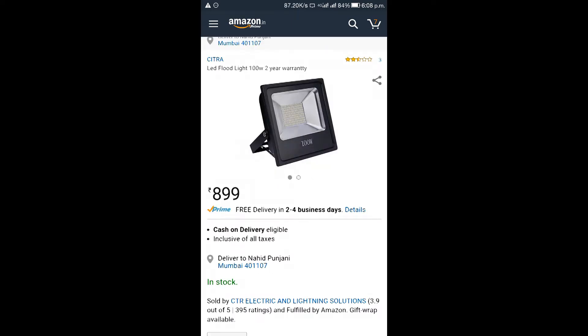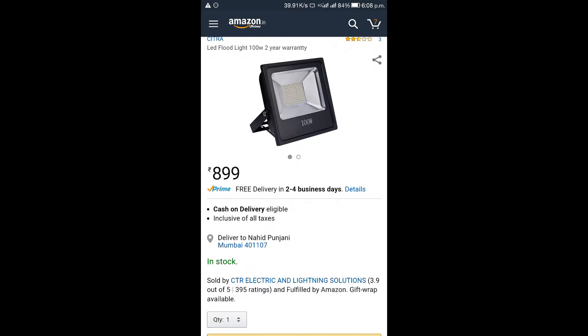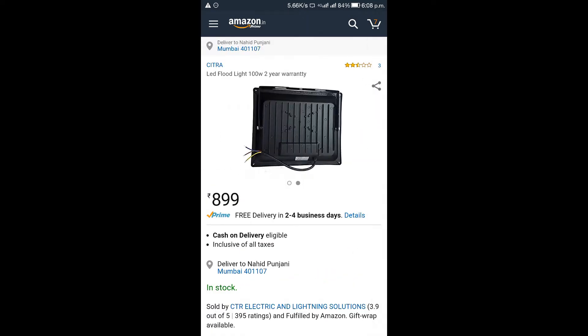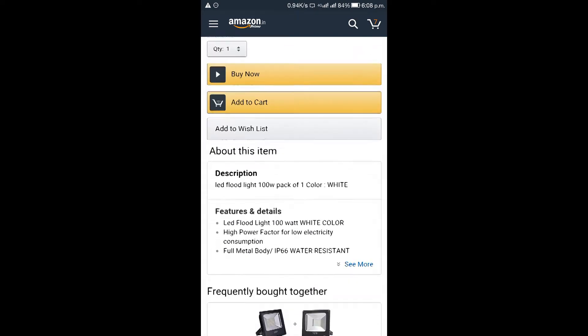The next product is another light — this one is a little better than the previous one. This light is for 899 rupees. You can check the link in the description and see the specifications there.